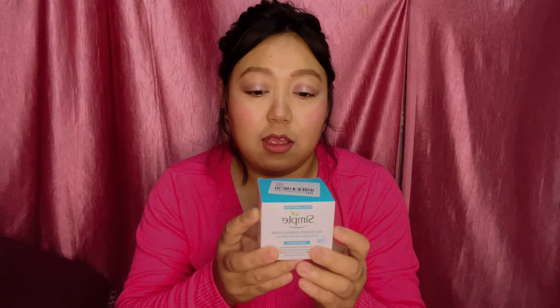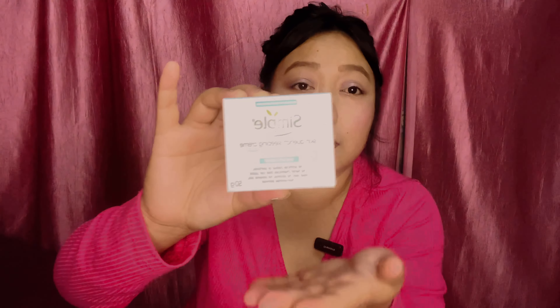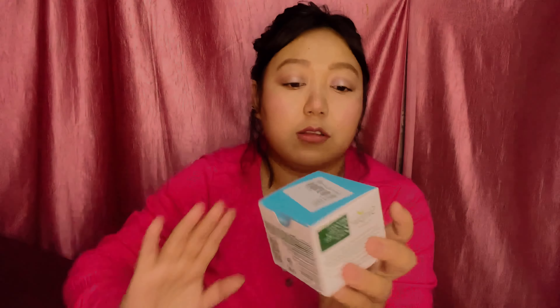Coming to the last product for today — this is a cream I bought. I have extremely dry skin, especially on my forehead and cheeks. Right now I've applied cream in the morning so it's not looking too dry, but my face is extremely dry. This is the cream I ordered from the brand Simple — it's a Skin Quench Sleeping Cream. You use it at night before sleeping so it hydrates overnight. You need to cleanse your face first and then apply this cream. It claims to restore hydration.